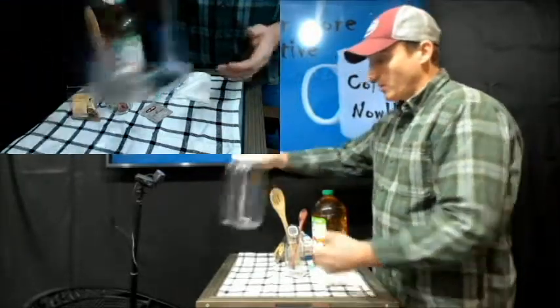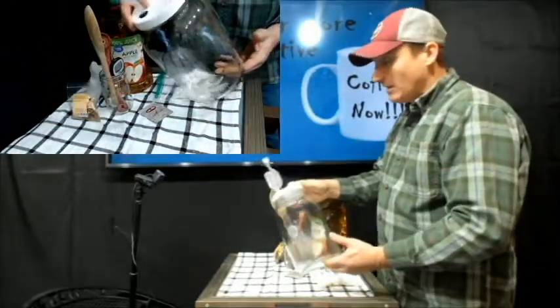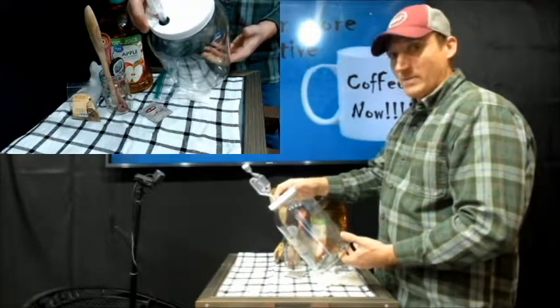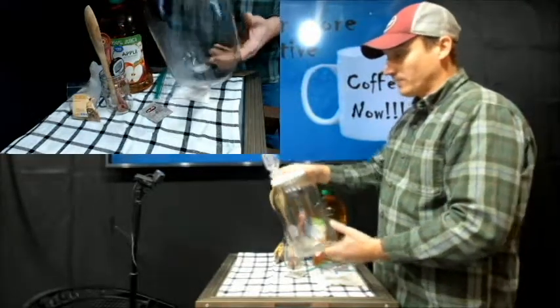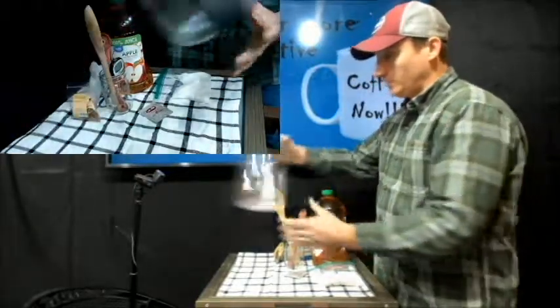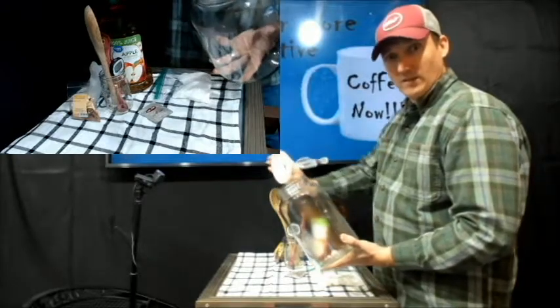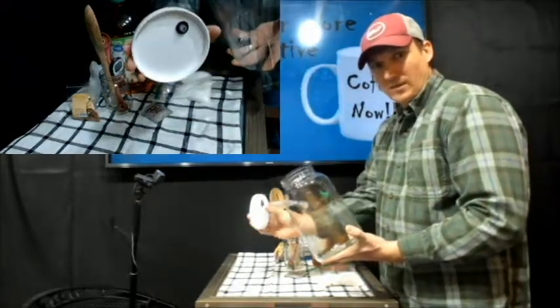I use a one-gallon jug that I just buy, then I drill a hole into the lid. I get these little rubber gaskets off Amazon and I get the airlock bubbler — that's really all you need. That's all you have to do, as you can see coming through the side right there.